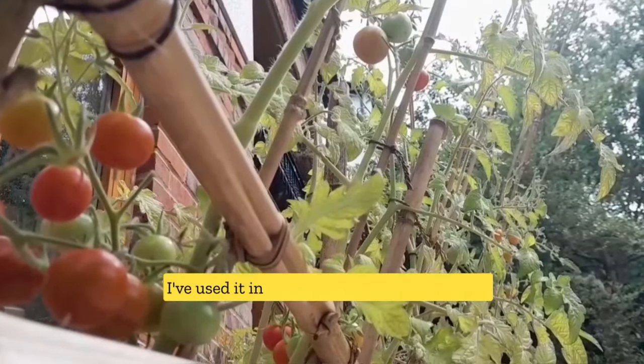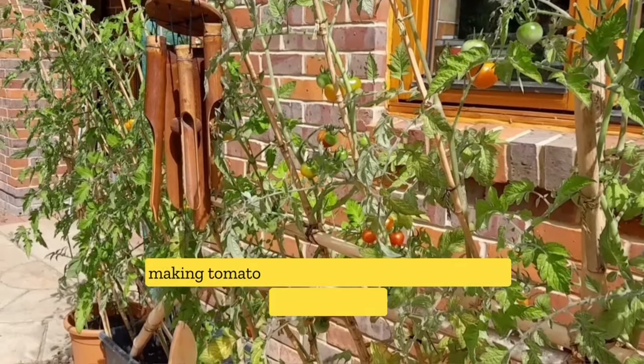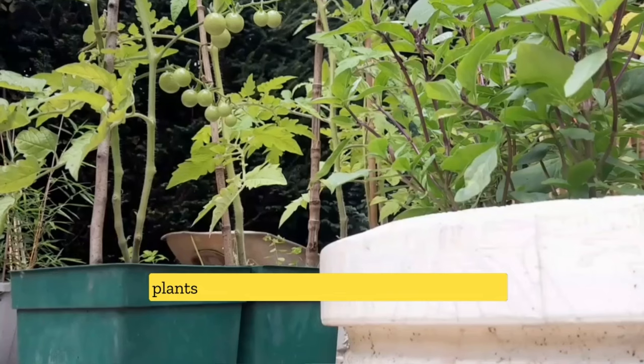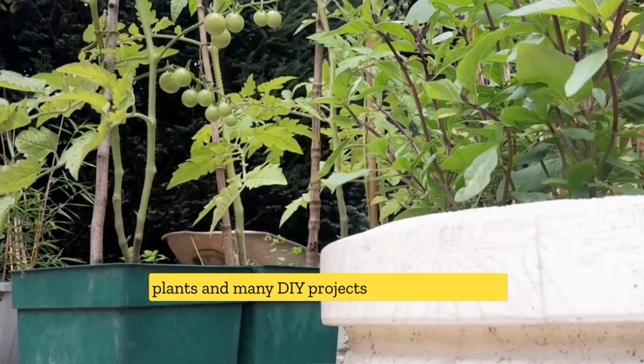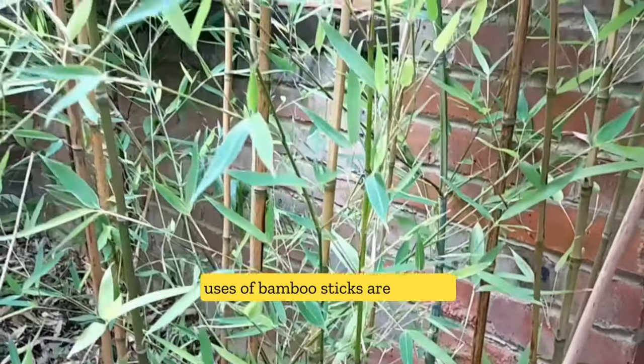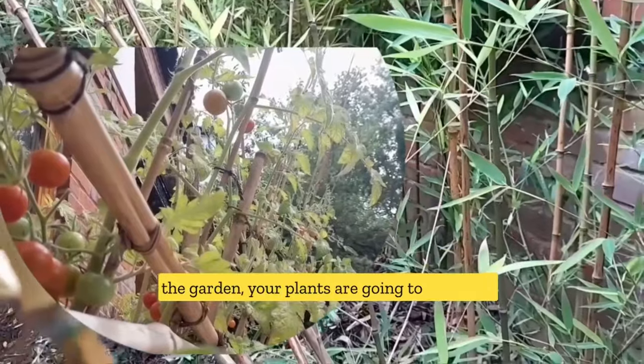I've used it in many gardening projects, from making tomato trellis to building garden netting, staking tomato plants, and many DIY projects in the garden. The uses of bamboo sticks are endless. If you have a supply of nice bamboo sticks in the garden, your plants are going to be happy.